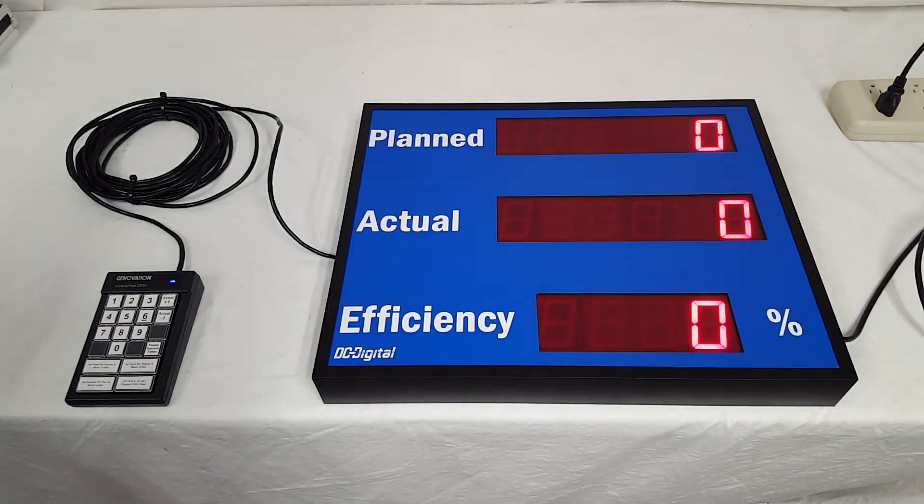We have added another feature to the pace counters: parts per minute. We already have parts per second and seconds per part, which can go up to 9999 seconds. Now you can also set parts per minute, giving you a lot more flexibility on your processes and keeping pace with them.